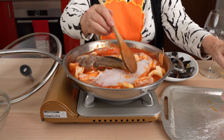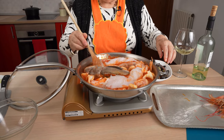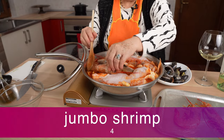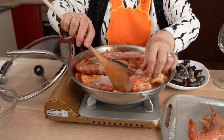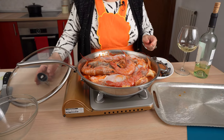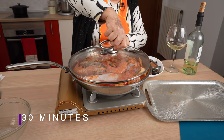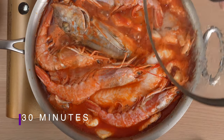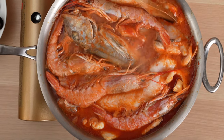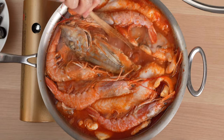She says it's time to add the grouper and the jumbo shrimp. She covers and cooks the soup for about 30 minutes. Lulu says to notice how the fish is still whole — it hasn't flaked apart, because we haven't moved it around too much.